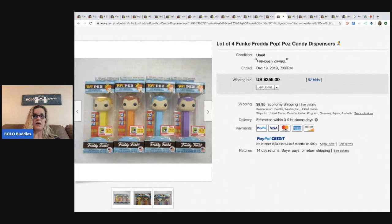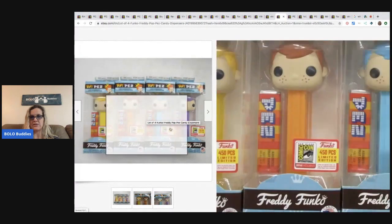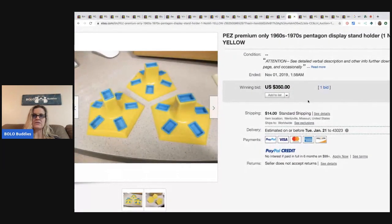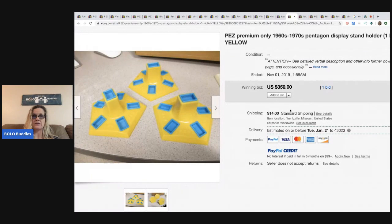These are the Funko Freddy Pop items — they sold for $355 with 52 bids, and there were only 450 pieces of each in limited edition. Next, these cool pentagon display stand holders from the 60s and 70s sold for $350.